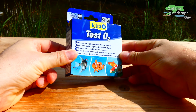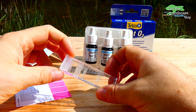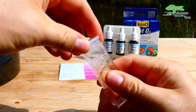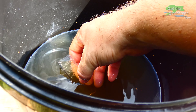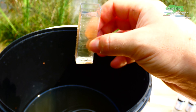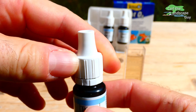So that it doesn't get to that point, I will measure the oxygen content of the water today. For this I am using the Tetra Test O2. I take a bucket of water from the pond and 15 milliliters of water go into the sample tube. Next I add five drops of the first bottle and then five from the second one.